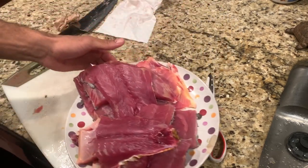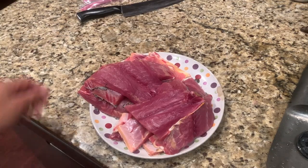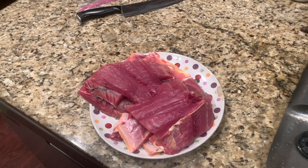All right, got our carp here. I'm gonna freeze a bunch of this and then eat it over the next couple weeks.